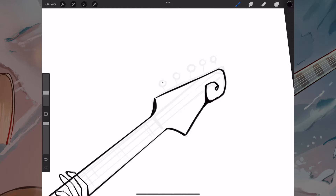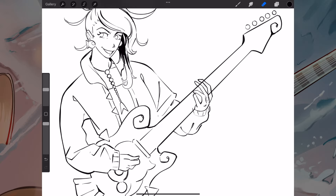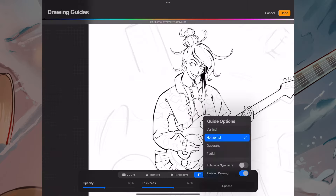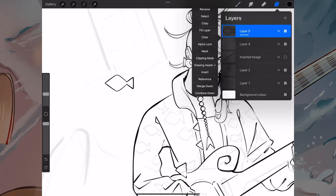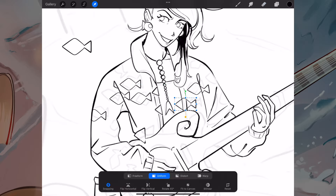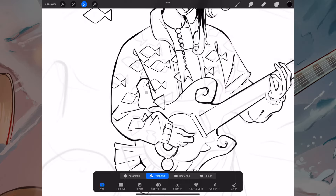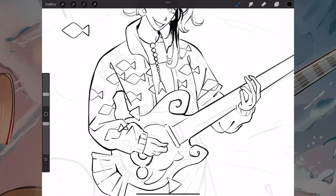I quite liked how I did this fish guitar design — I planned on having it look more shiny, like the inside of one of those shells with all the shininess to them. I went for a little simplified fish design to pattern the jacket with, and looking back I'm thinking I potentially added maybe too many fish. I'm wondering if it could have looked good with just one fish on the side of the jacket, almost like a little badge.